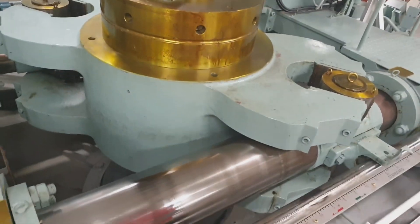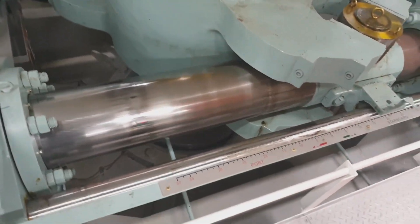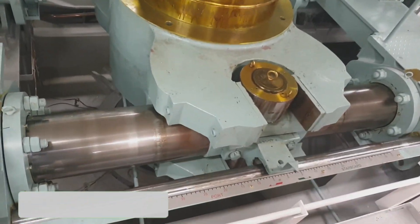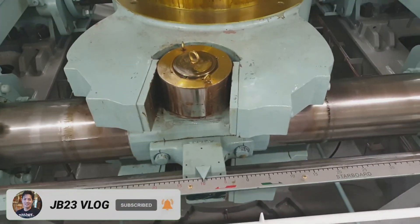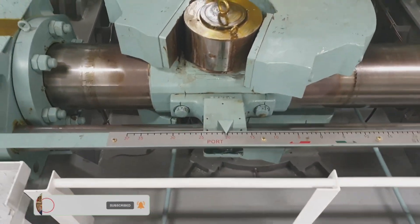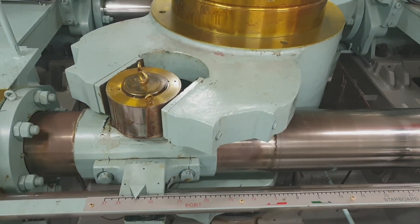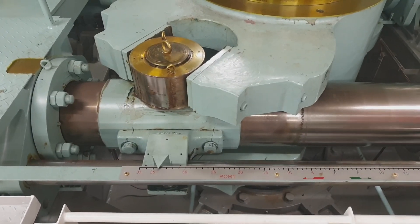This time we are testing the steering gear according to the command from the bridge. We have to compare the response of the steering gear. So why are we carrying out this test, and what is the frequency of doing this kind of alarm testing?